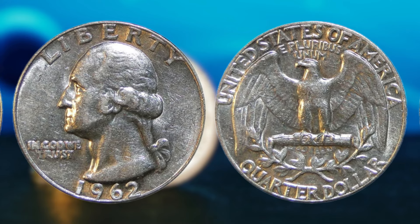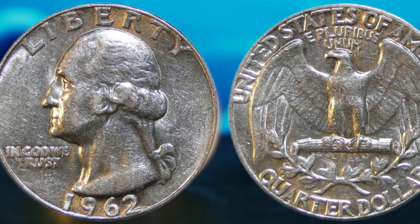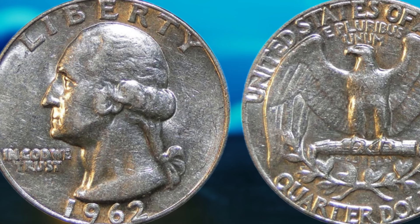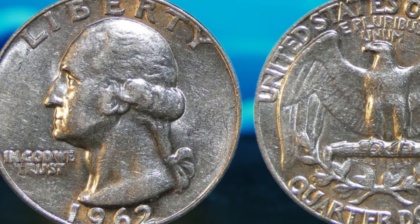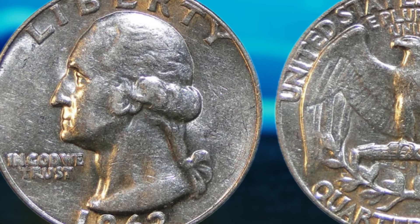So, if you're a coin collector or just someone who enjoys the thrill of the hunt, keep your eyes peeled for a 1962 Washington quarter dollar with a mint mark. In conclusion, the 1962 Washington quarter dollar is a coin that holds immense value and potential for those lucky enough to find one with a mint mark. With its rarity and historical significance, this coin could very well make you a millionaire. Happy hunting, and may the numismatic gods smile upon you in your quest for the elusive 1962 Washington quarter dollar with a mint mark.